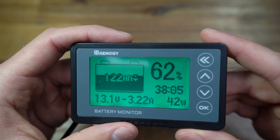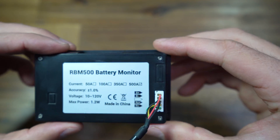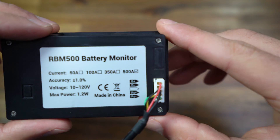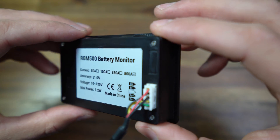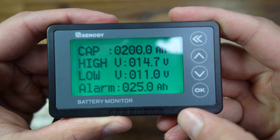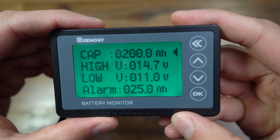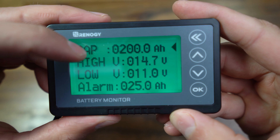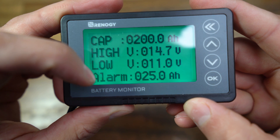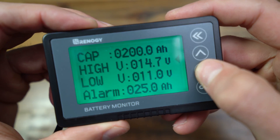It's really basic and easy to follow — just like most Renogy products, it's easy to use and install. On the back it confirms the 500 amp hour model, with just the one cable outlet. To customize settings, you hold the OK button, then you can enter your battery system capacity — mine is 200. You can also set alarms: a high voltage alarm, a low voltage alarm, and I have an alarm set for when my battery reaches 25 amp hours.